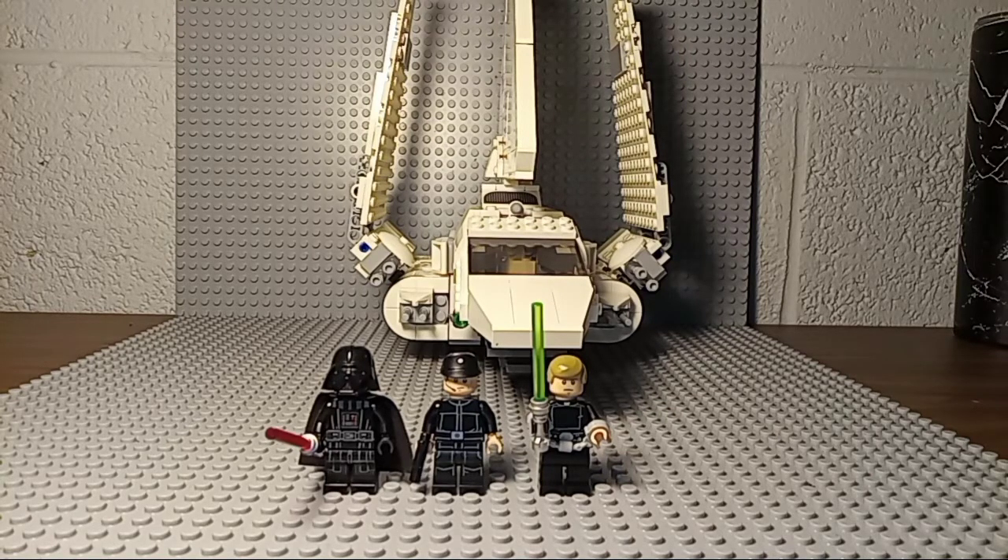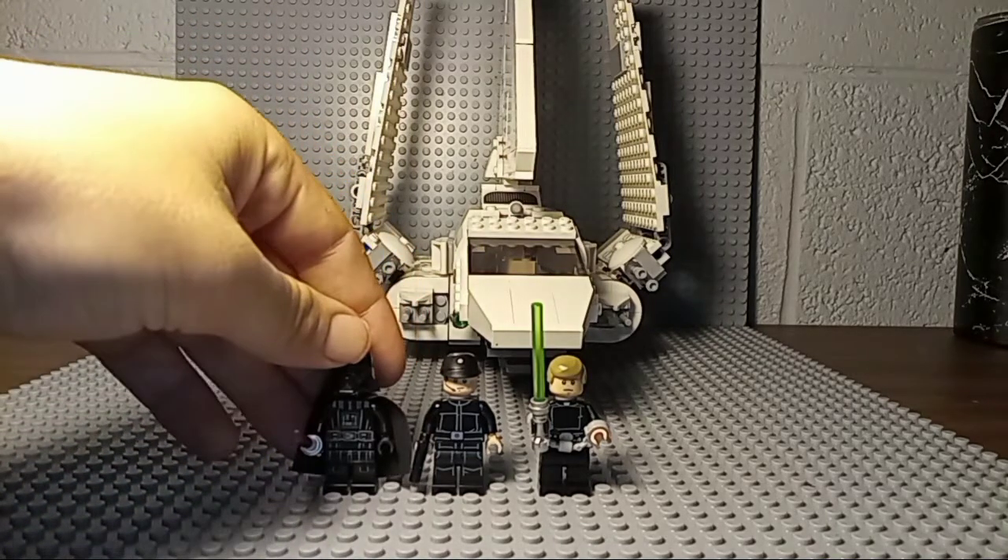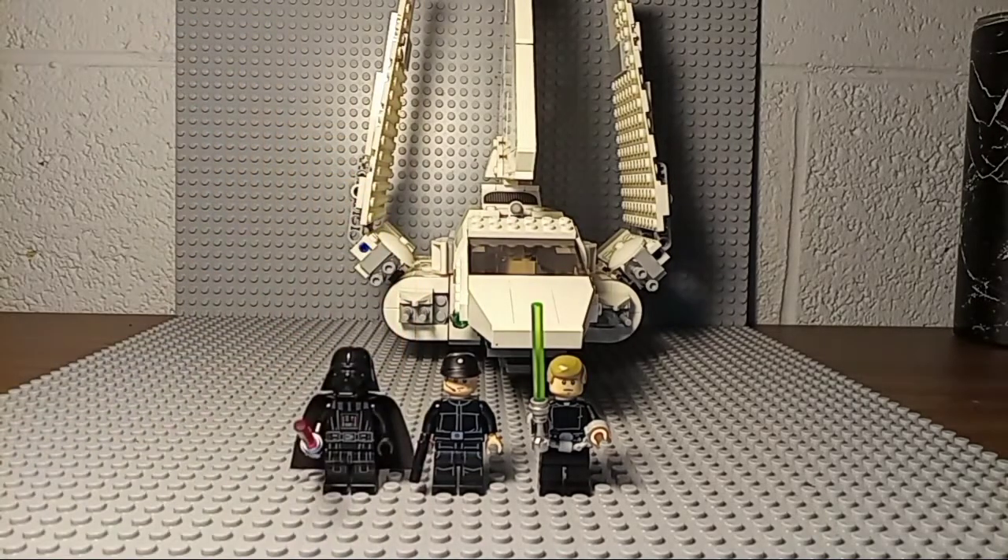For what it is, it's way overpriced. I do not think you can call the Justifier one of the most overpriced sets in LEGO Star Wars if you know what this is — this set is severely lacking in the minifig department, especially for that $80 price point. I would have liked a stormtrooper or the admiral from the scene, but we don't get any of that.